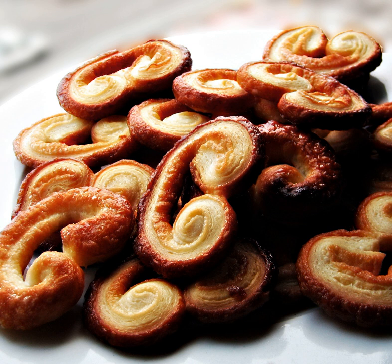Palmiers are made from puff pastry, a laminated dough similar to the dough used for croissants, but without the yeast. Puff pastry is made with alternating layers of dough and butter, rolled and folded over to create possibly hundreds of flaky layers.